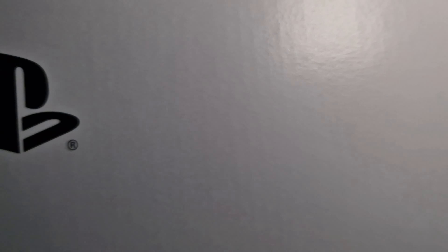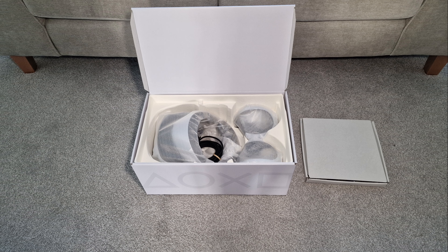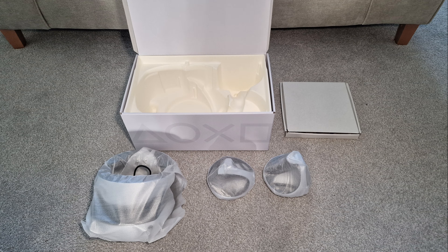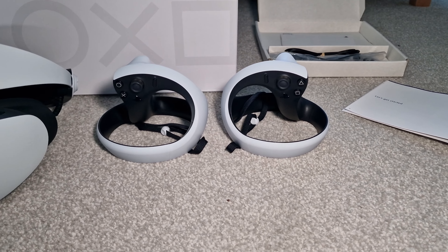Unboxing is a fairly simple affair. When you open the retail packaging there is a white box inside that you need to extract. Once done, it is a one-handed opening for the main box. It contains another small box of accessories, the headset, and a pair of Sense controllers — one for each hand. And that's everything.